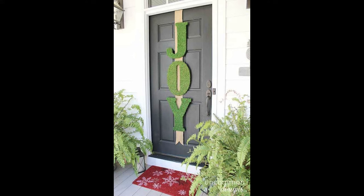Spread cheer out loud with oversized letters. You can customize this word to spell out whatever you'd like.